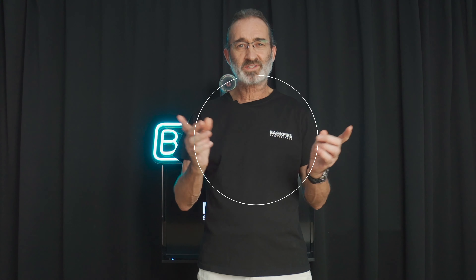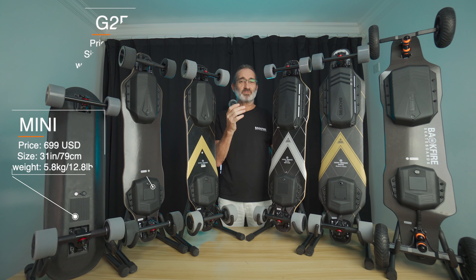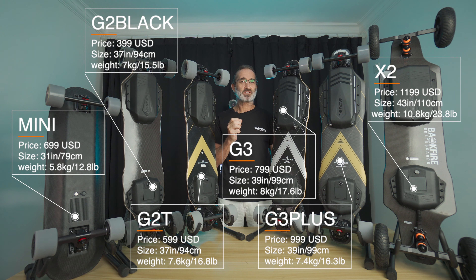To date, Backfire has just launched five new products in one deep breath. In addition to the G2T which was released at the beginning of this year, a total of six new products are now available. We believe that customers are struggling to decide which kind of board to buy out of the Backfire range, so today I will run through an explanation in detail of the differences between each product.